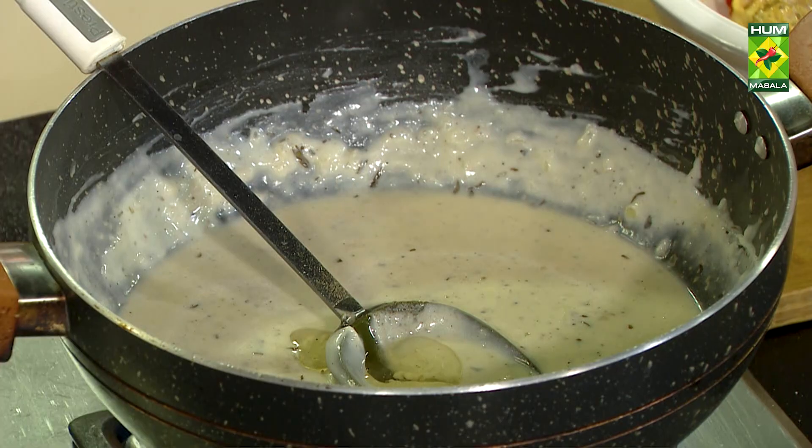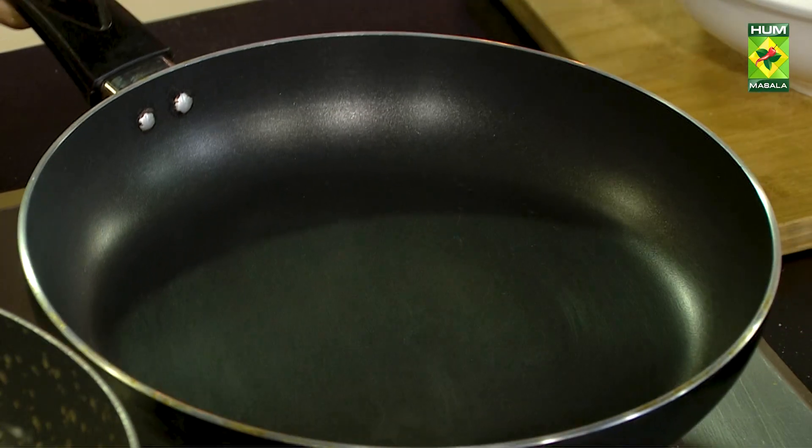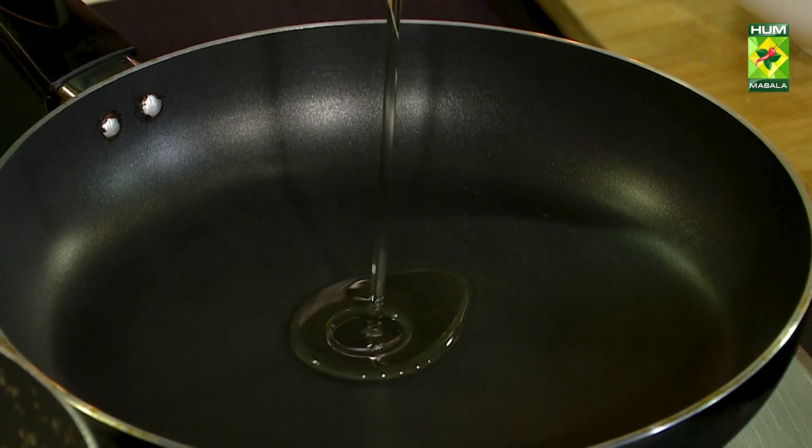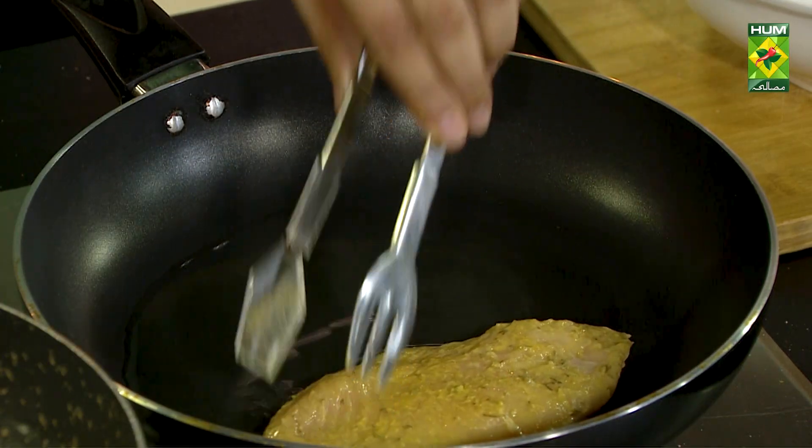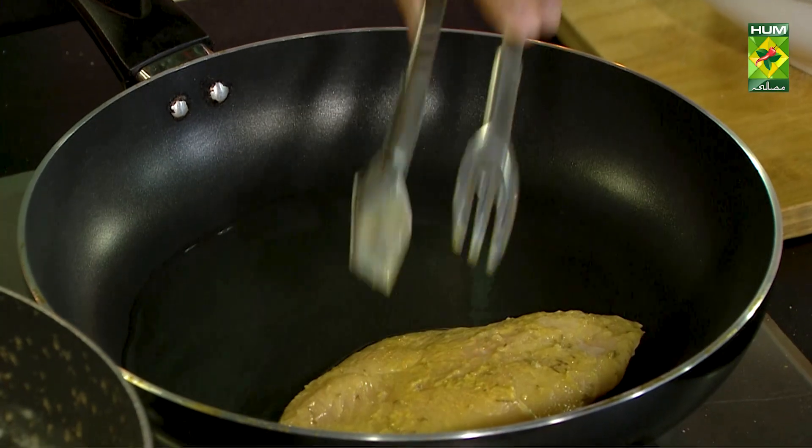In the oven. As much as you mix it with the sauce, it will be better.